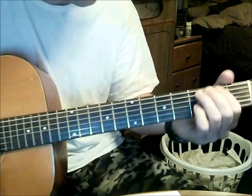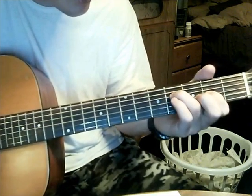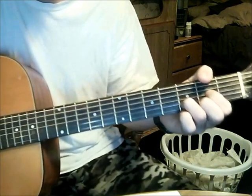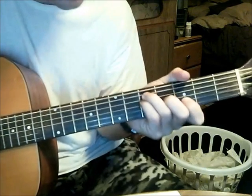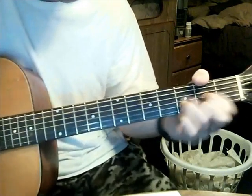So what the intro sounds like is — I'm getting a bit of a squeaky sound. If you get a lot of buzz, mute some of them. Something else I'm about to show you: since we're in Drop D, the chords are D, C, and G.